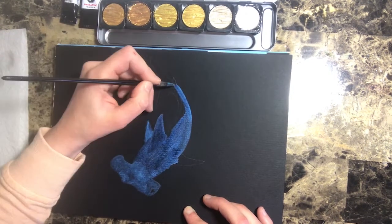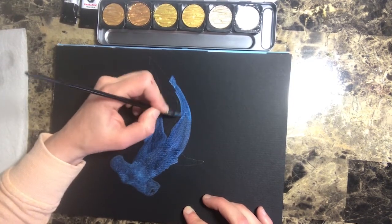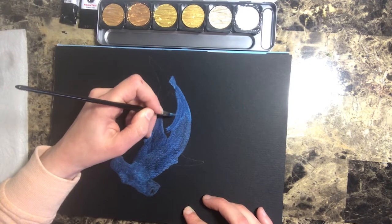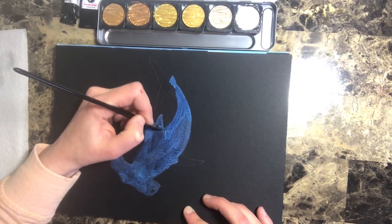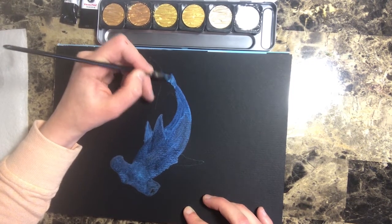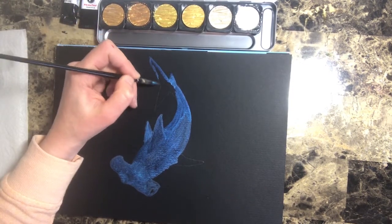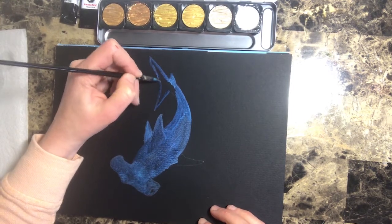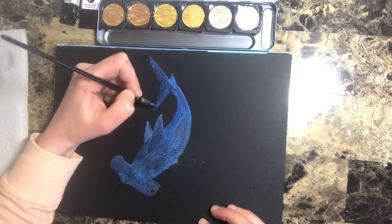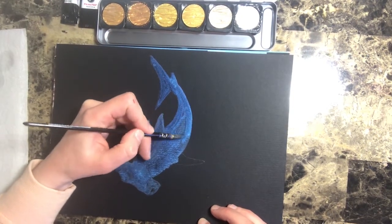Another thing I really enjoy about black paper is it's very forgiving. It's very easy to cover up mistakes, simple to conform the painting to something that ends up working for you, and really easy to layer color. I feel it's a little bit more forgiving than standard white watercolor paper, maybe just because you can hide blemishes a little bit easier. As I'm finishing up my shark, I'm just adding layers of color, and the pigmentation is really settling well on this black paper.